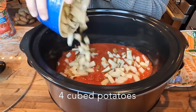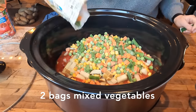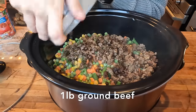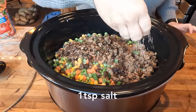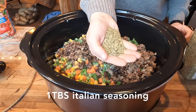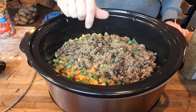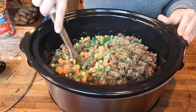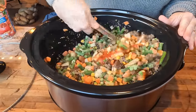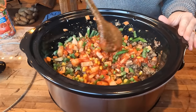I cubed up four potatoes, trying to make them pretty small so that they would cook evenly. I'm going to add two bags of mixed vegetables and one pound of ground beef. I'm going to season it with a teaspoon of salt and a tablespoon of Italian seasoning. You can adjust the seasonings to fit your family's preferences — it'll just add a different flavor and nuance to each batch of soup, so use your imagination and be creative.